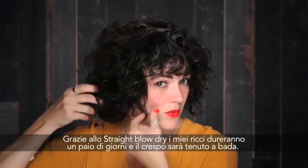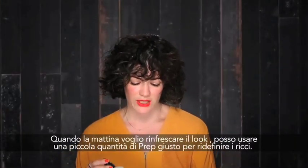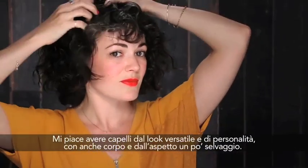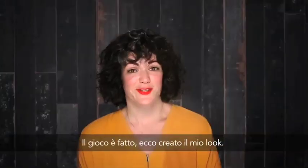Because I have the straight blow dry in my hair, my curls will last a few days and the frizz will be kept at bay. When I do want to refresh the look each morning, I can use a little bit of prep just to re-mist throughout my hair and re-scrunch. I like to have versatility in styling my hair, and I like a little bit of body and a little bit of wildness. And that's it — that's how you create my look.